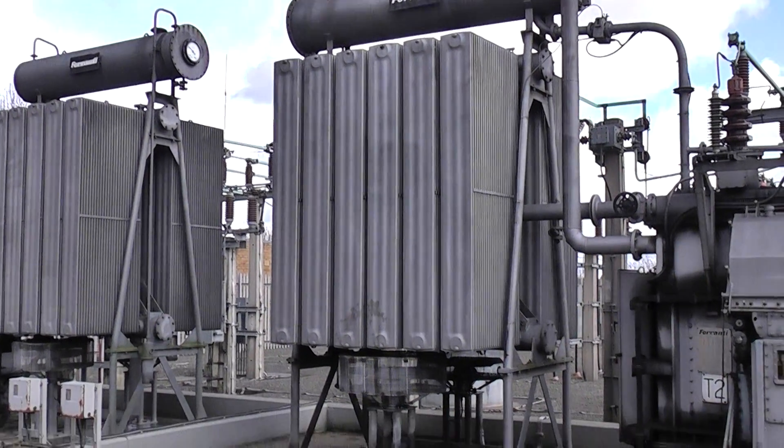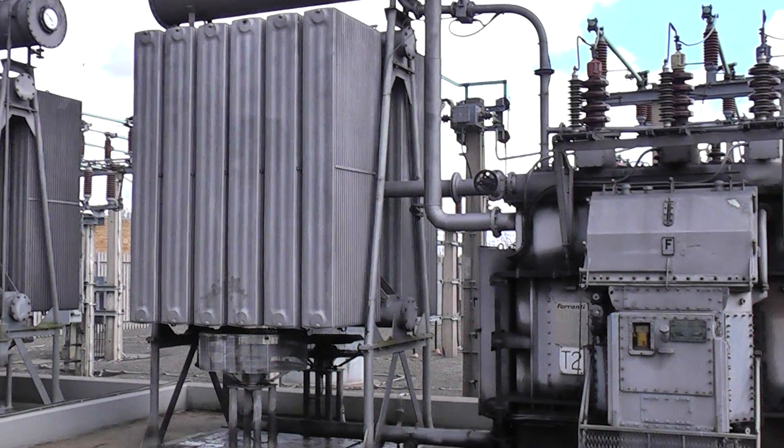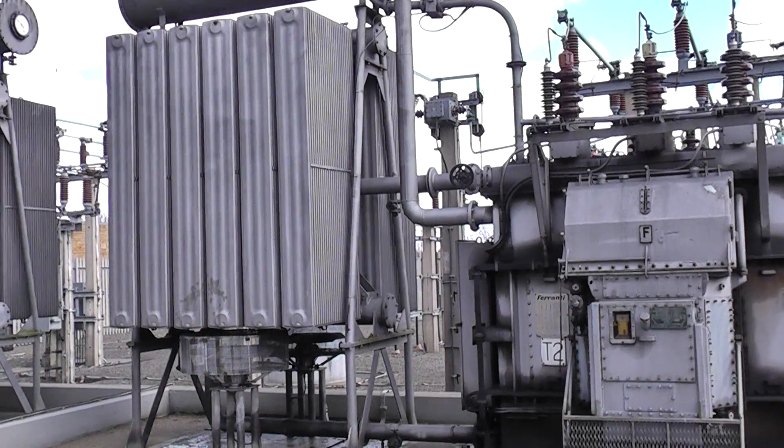And there you have it — 33kv input, 11kv output substation.